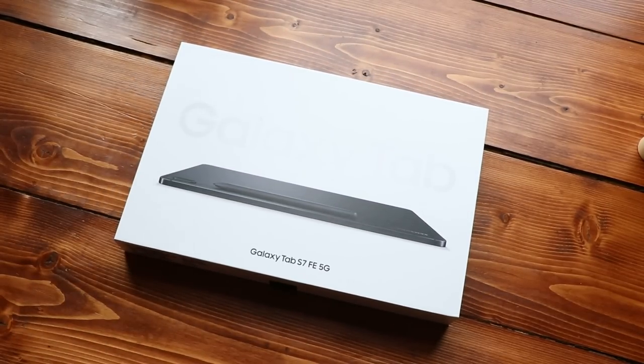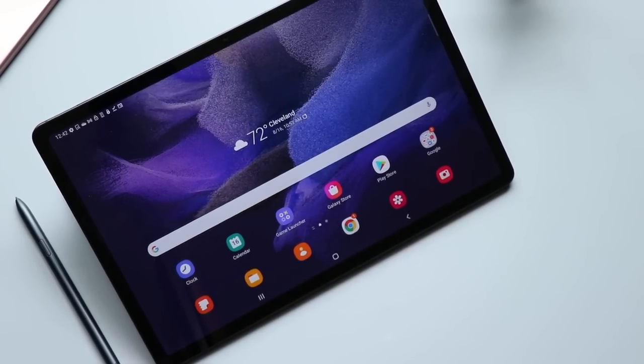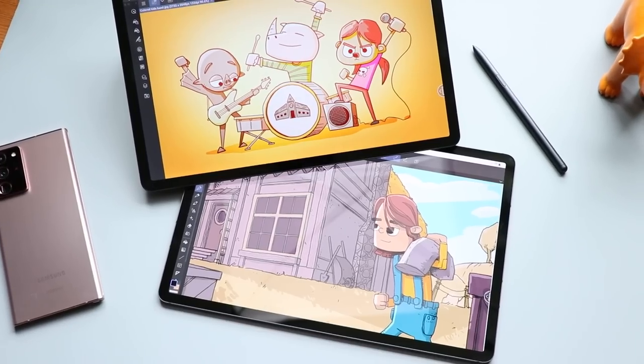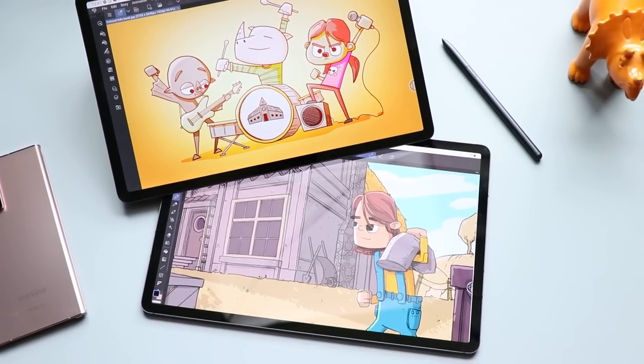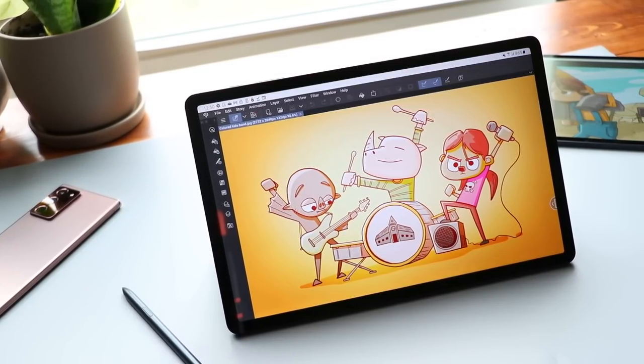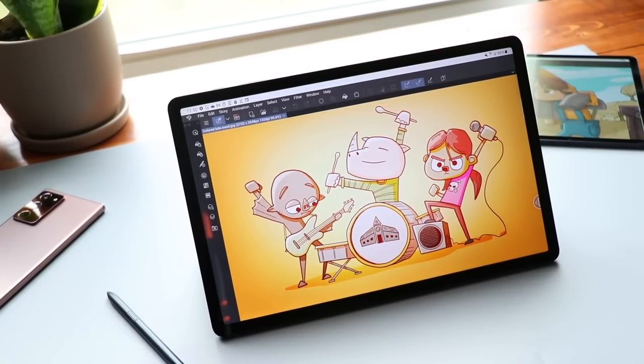It's been one year since Samsung rolled out its Galaxy Tab S7 FE, and in the last year we've gotten a better idea of where that sits in Samsung's Galaxy Tab ecosystem. This was initially designed to be the budget version of the large 12.4-inch Galaxy Tab S7 Plus, the FE standing for Fan Edition, which usually means they take out some features but keep some of the core elements that the fans love — and here, I think it's the size of that screen.